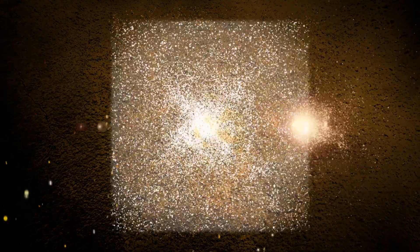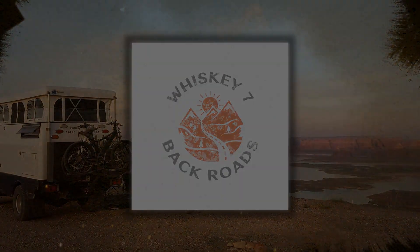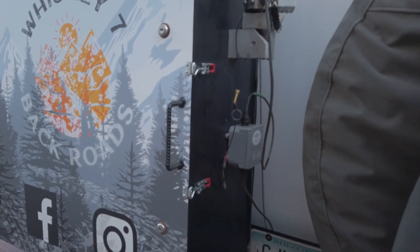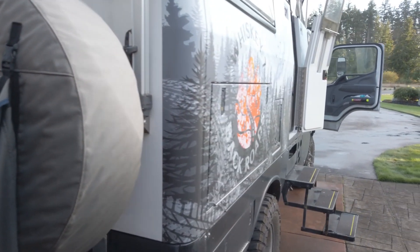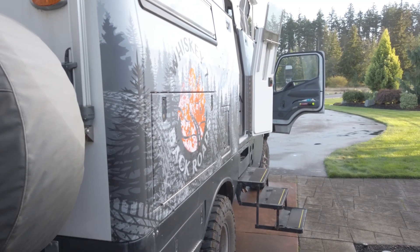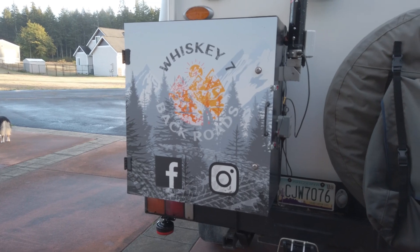Hello, it's Brent with Whiskey 7 Backroads and today we're going to show you some upgrades to the Earthcruiser. We're going to start in the back. For those of you who didn't see the last video, I'll post a link to the new wrap that we got. We're getting ready to head out on Thursday to Moab for a three-week adventure, so we're wiping everything down and getting it ready to go.